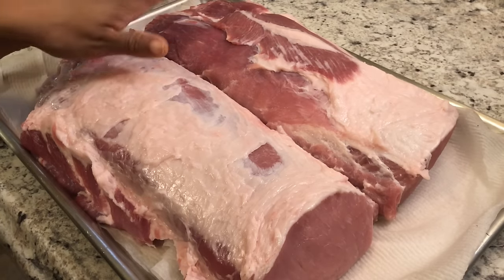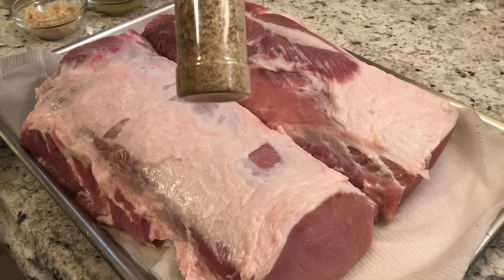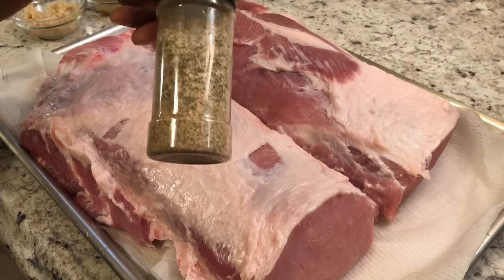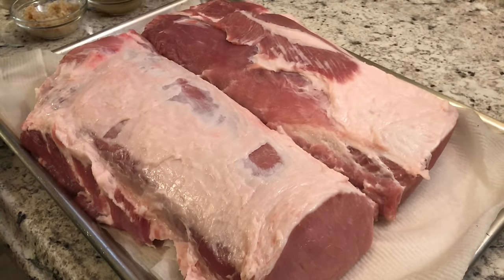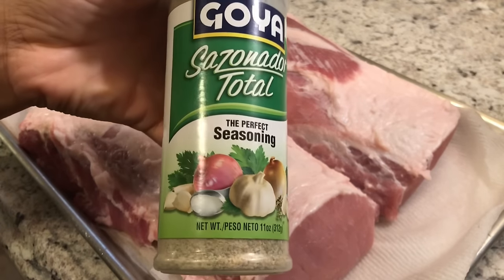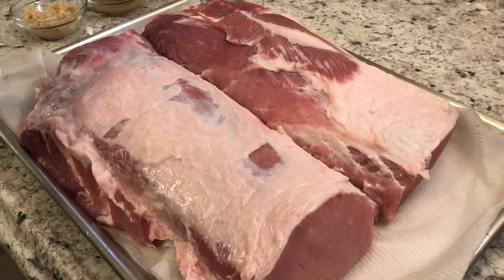Today we're keeping these whole. I already mixed up my seasoning — everything will be listed in the description box. When you empty out your seasoning containers, keep a couple of them so you can mix your seasonings together rather than topping each one separately. I like to mix mine up and rub it all over the meat. One of the seasonings I'm using today is Sazon Total, or Sazon Complete — besides garlic powder, onion flakes, and all that good stuff.